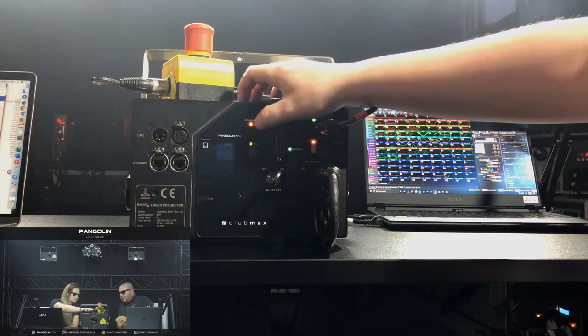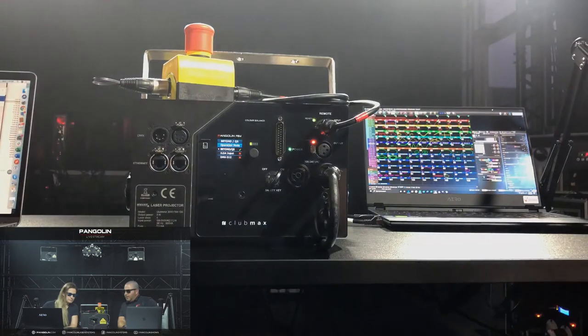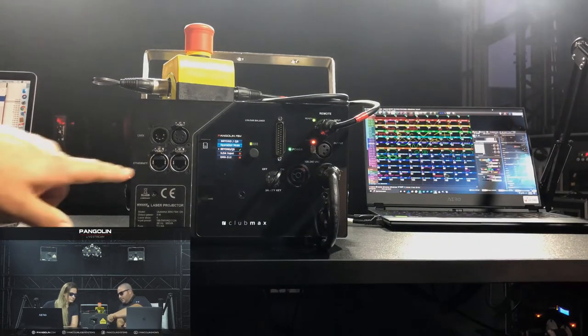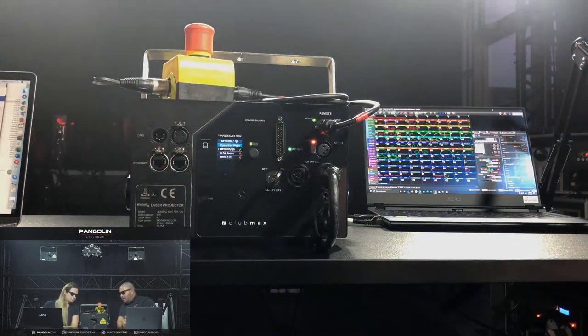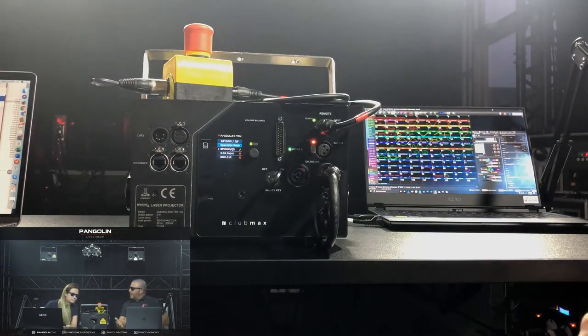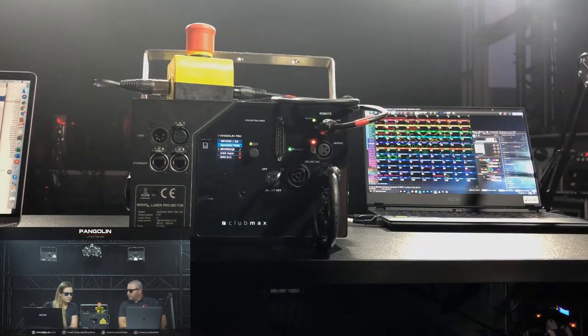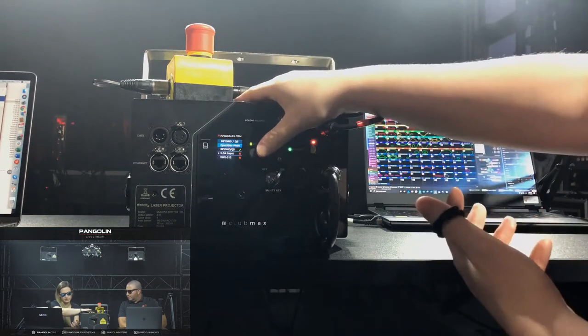In streaming mode, we're simply connecting to the back of the projector over Ethernet from our PC. You could be running Quick Show or Beyond. With this setup and the FB4SK, we can just daisy-chain that signal over to a second, third, fourth projector and so on. You can run a single home run from front of house to projector one and just daisy-chain, still retaining independent control over each projector.